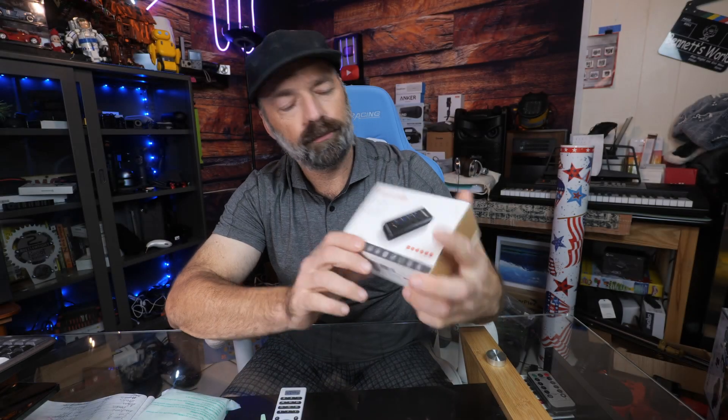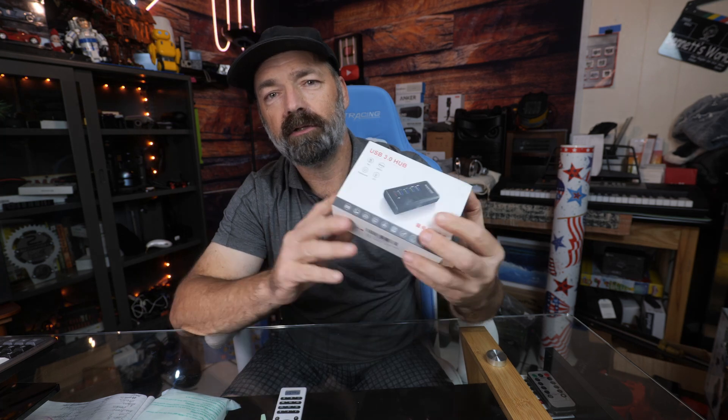Today we're going to be checking out this super cool USB 3.0 hub. Let's open it up, check it out, and see exactly what you're going to get.